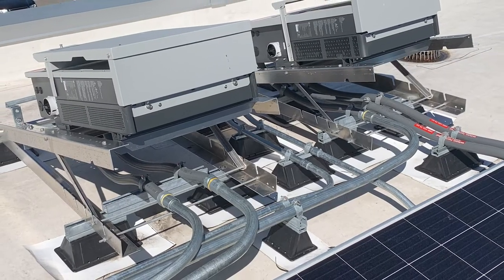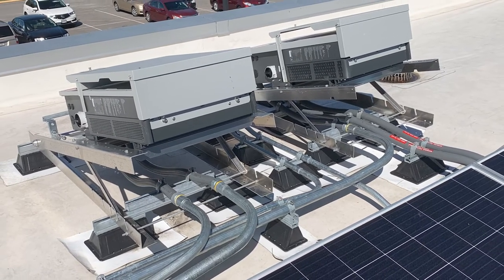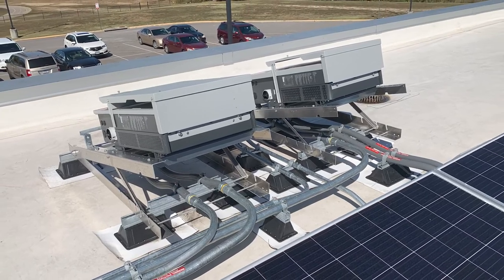When it comes to initial installation, pulling the inverters to the roof is not typically an added stressor. They can be craned or lifted at the same time as the other equipment, with a little extra planning.